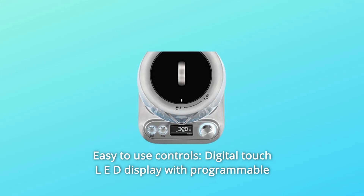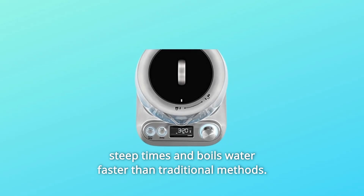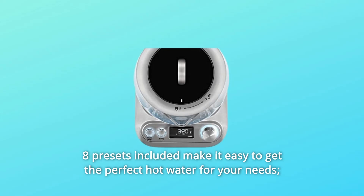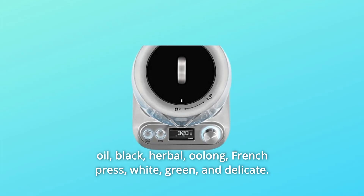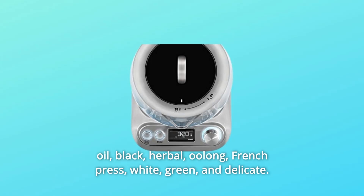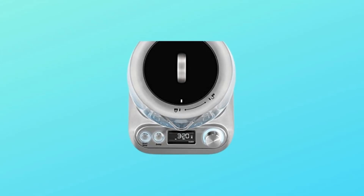Number 2: Easy-to-use controls. Digital touch LED display with programmable steep times boils water faster than traditional methods. Eight presets are included to make it easy to get the perfect hot water for your needs: Black, Herbal, Oolong, French Press, White, Green, and Delicate.